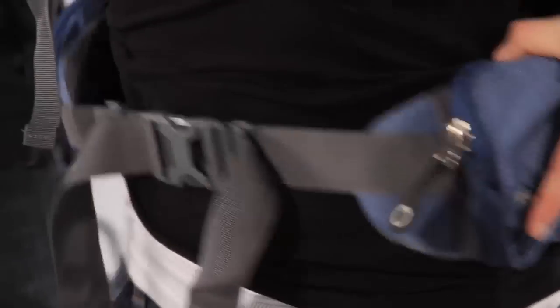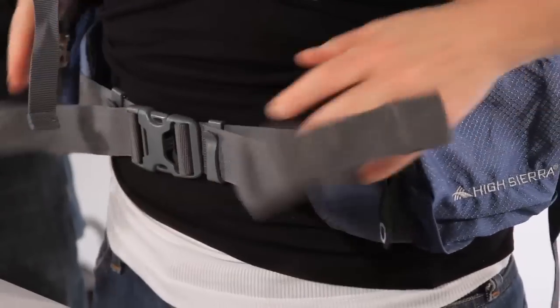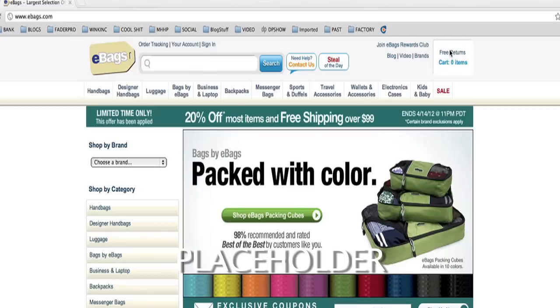Now you have your first chance to check for any problems with the fit of your pack. If the weight feels heavy on your shoulders, you're going to want to try to readjust the position of your hip belt — just pop it back up and then re-cinch. If you have concerns that your pack may not be the right size, please refer to the torso fitting video on eBags.com.